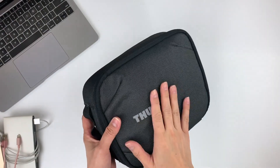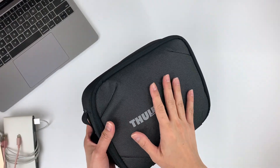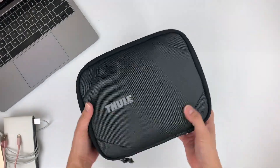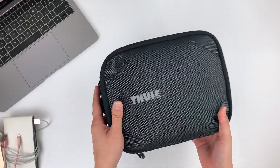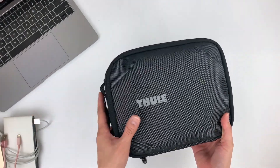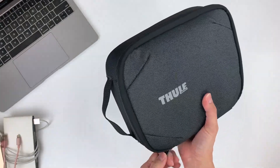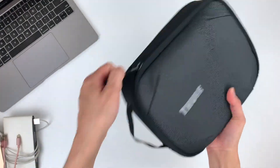The product is made from really good, durable material — I believe it's nylon. I'm not sure if the material has been treated to be water resistant, but just for precaution, it's best not to expose it to water or any harsh elements. It's got good padding to keep your gear protected and it comes with YKK zippers.